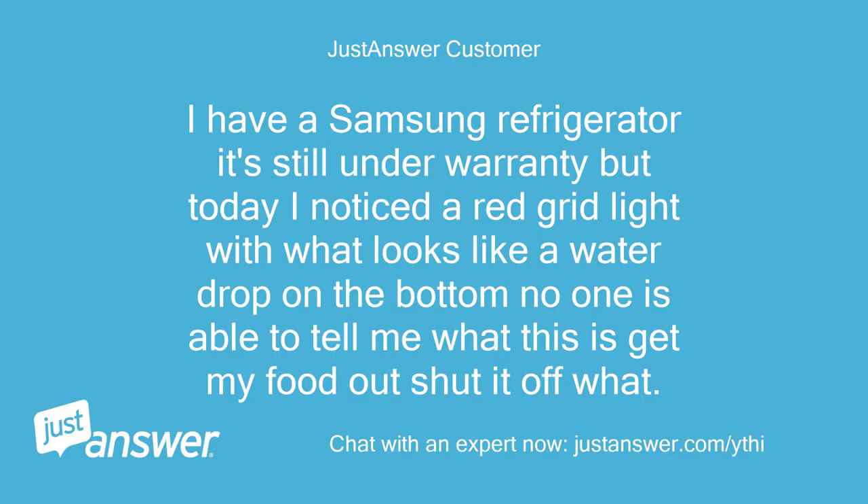I have a Samsung refrigerator, it's still under warranty, but today I noticed a red grid light with what looks like a water drop on the bottom. No one is able to tell me what this is. Should I get my food out and shut it off? Why is this happening?